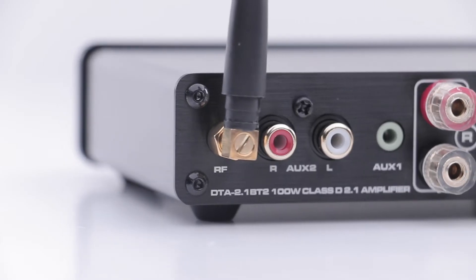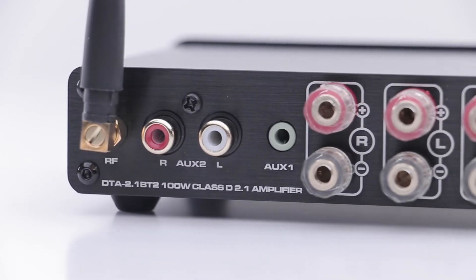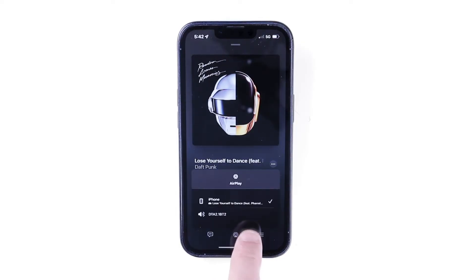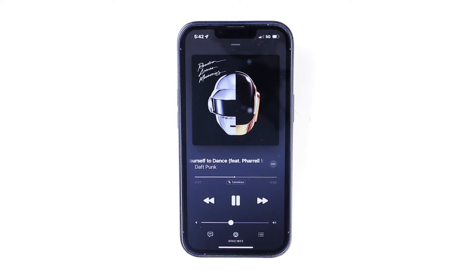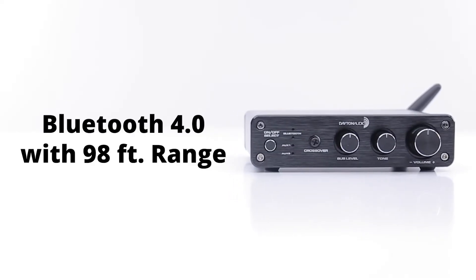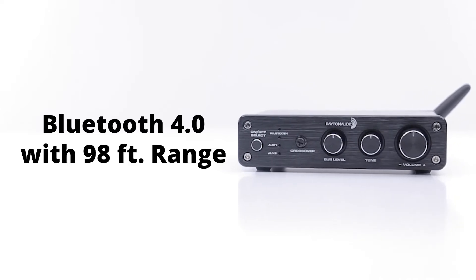With an RCA input, as well as a 3.5mm input, you can hook up your computer or other devices easily, but not as easily as connecting wirelessly to Bluetooth. A fast and high quality Bluetooth 4.0 connection allows for an easy transition from silence to sound.